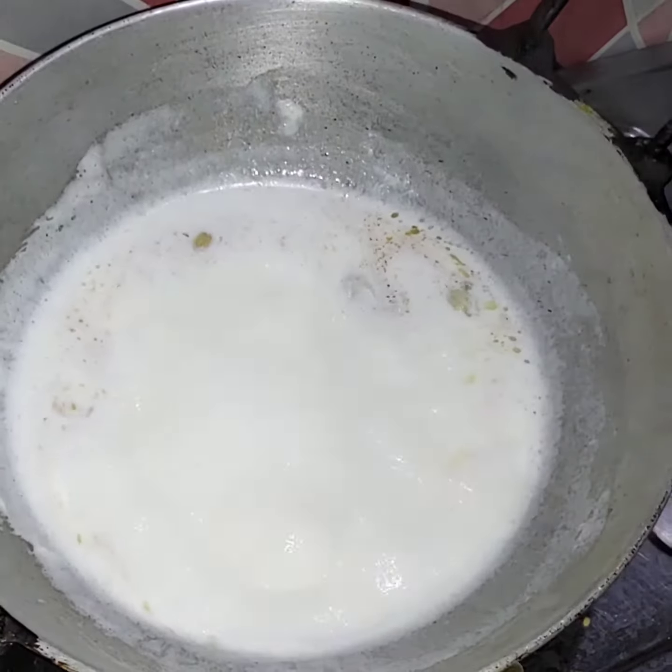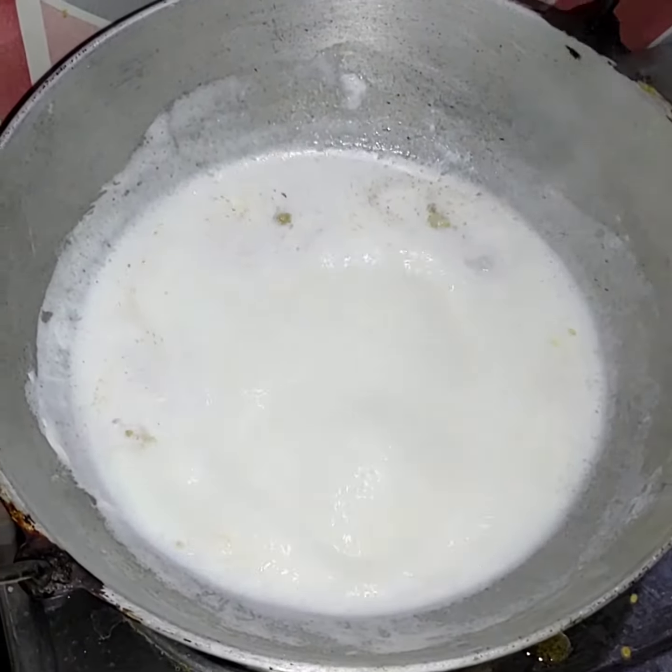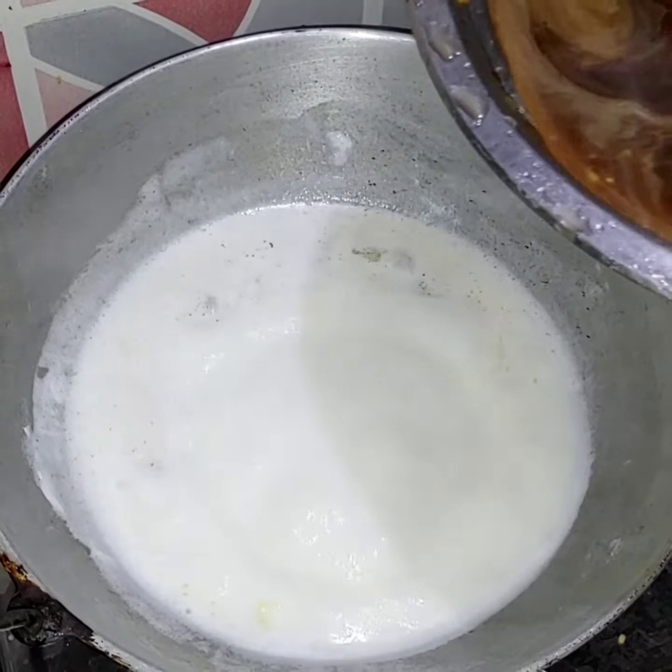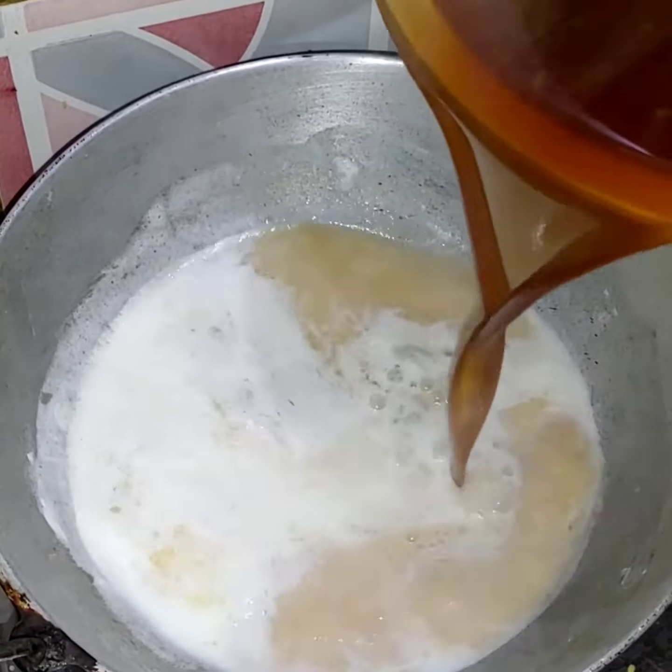The bottom needs oil while cooking. Now we will line it with oil after washing the chicken.